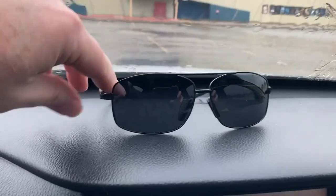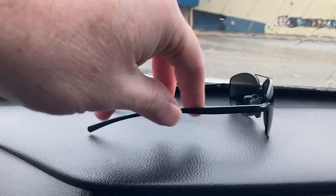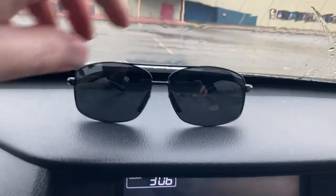What's going on everybody? I'm going to do a quick review of the Sungate Polarized Sunglasses. This is actually the second pair that I've bought of these — the first pair I left in a truck that I traded in.